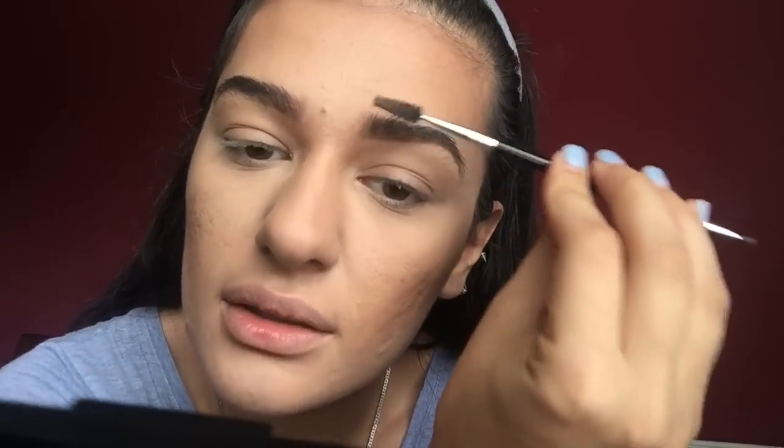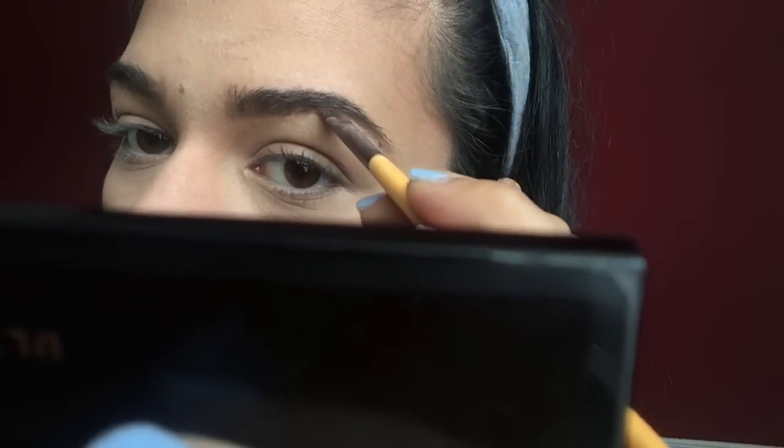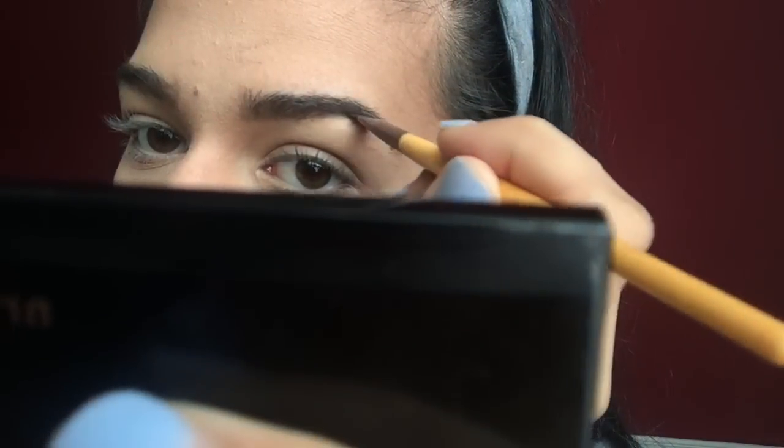Now that I did that, they kind of look okay, but I like to make the ends a little more sharp. So I take the Anastasia Dip Brow Pomade in Dark Brown, put a little on the lid, and just take it from there — you do not need a lot of this because it goes a very long way. You don't want markered eyebrows.